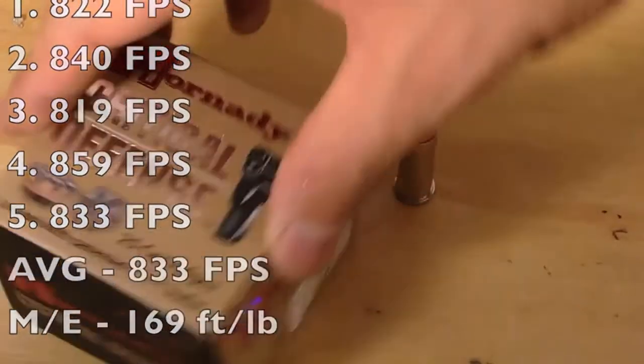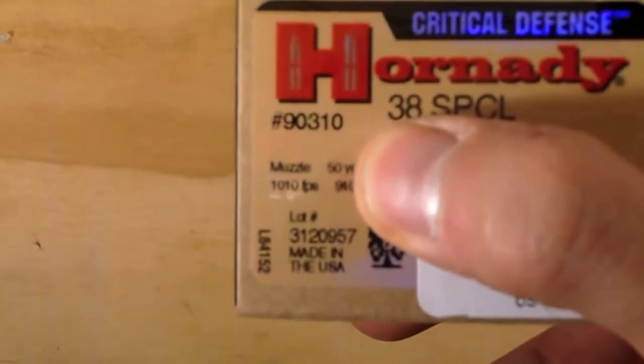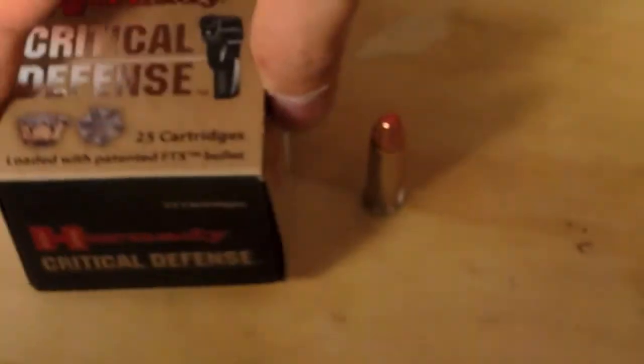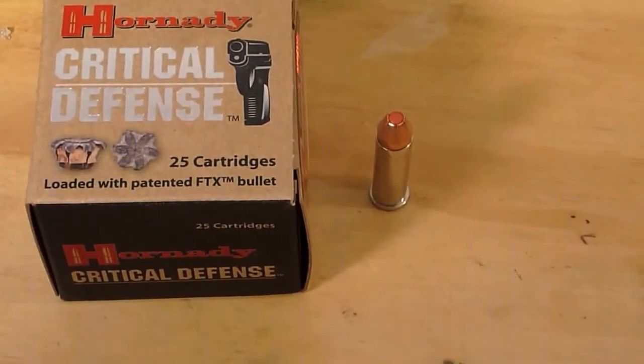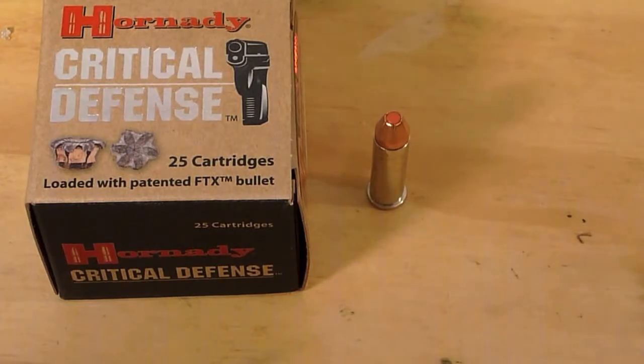Hornady advertises on the box a muzzle velocity of 1,110 feet per second, which equates to 250 foot-pounds of energy, so we were coming in well below Hornady's advertised velocities. This could be because they generally use a 4-inch barrel, and we're using a 1-7/8-inch barrel.